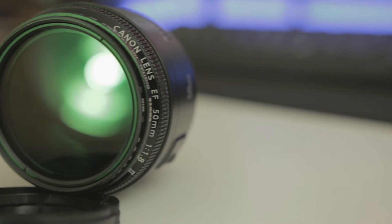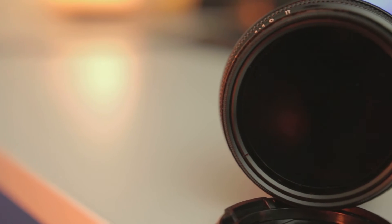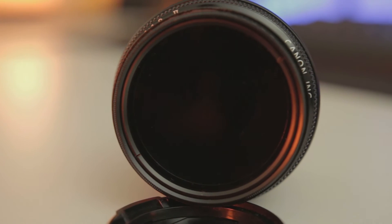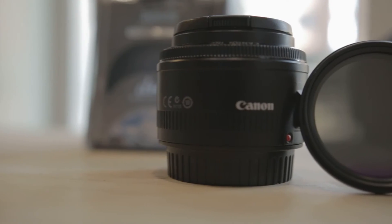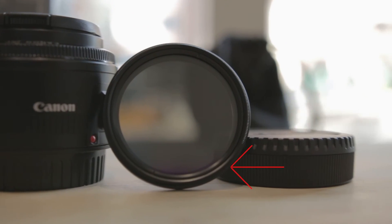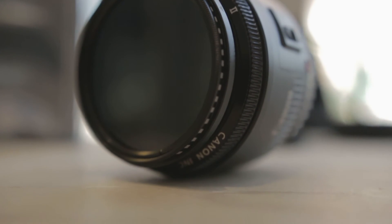Some things to be aware of, though: obviously, since you were cutting the light reaching your camera, you shouldn't use these in low-light situations. Also pay attention to the quality of the filter you purchase. A good rule of thumb is glass is always better than plastic, as plastic can cause color issues or a loss in sharpness. You spent hundreds of dollars on your lens — don't ruin your investment trying to save a couple bucks on a cheapo filter.